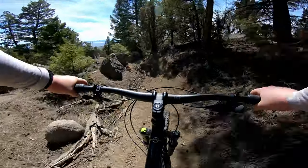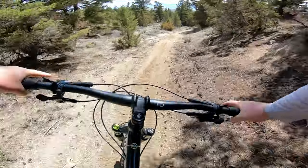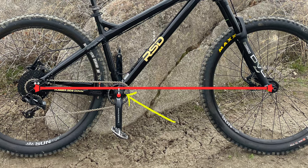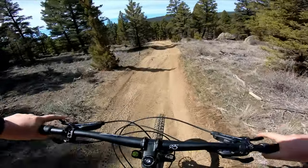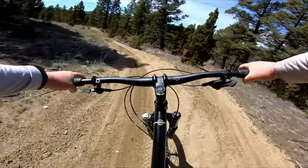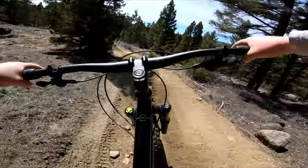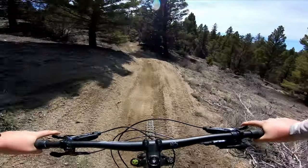It's only once you get to the bottom bracket and chainstay do you really notice something else is going on. The bottom bracket drop — or how far below the axles the bottom bracket is — can make a big difference in how the bike feels. More drop tends to feel more stable and more 'in the bike,' while less drop feels more maneuverable. The Sargent has a 45mm drop, which isn't a ton, especially for an aggressive hardtail.